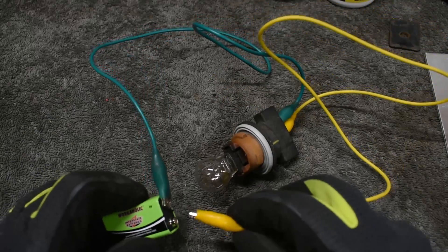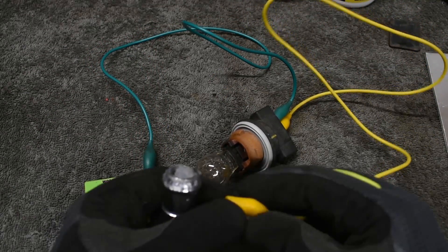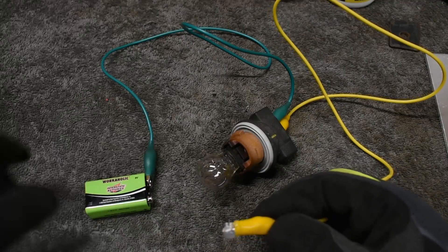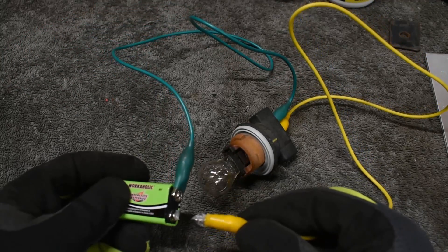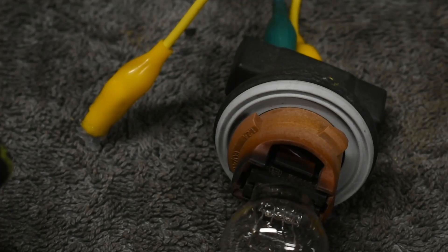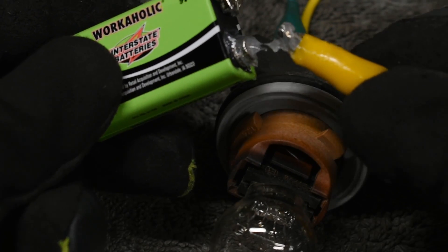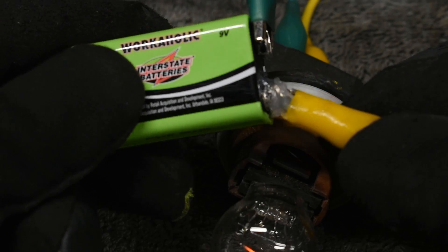Here's another test. I have this tail light bulb wired up to this 9 volt battery. There is no dielectric grease present. Now I'll put a healthy scoop of dielectric grease on one of the wire ends and gently touch it to the open battery terminal. The light does not light. Here's a close up — it is only when I push the wire end through the grease and into direct contact with the battery terminal that current is allowed to flow and the light turns on.